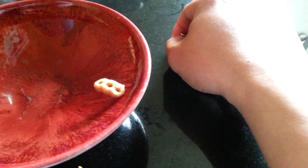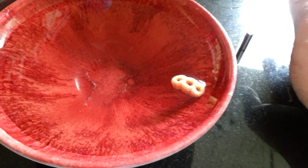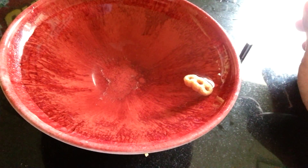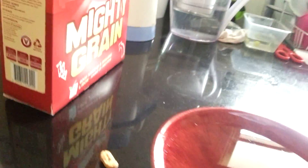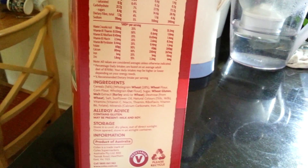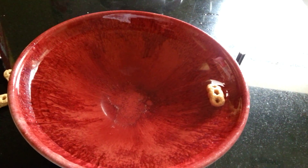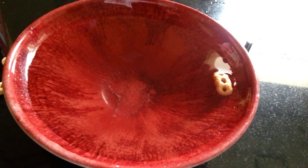As you can see, the cereal is following the magnet. This is a very simple and interesting experiment about magnetism. The reason behind this is, if you look at the box of the cereal, it contains some minerals including iron. Although it's a very small percentage, it has an effect on the cereal.